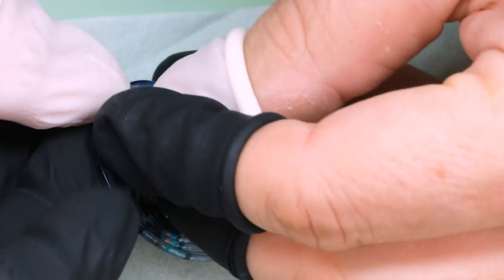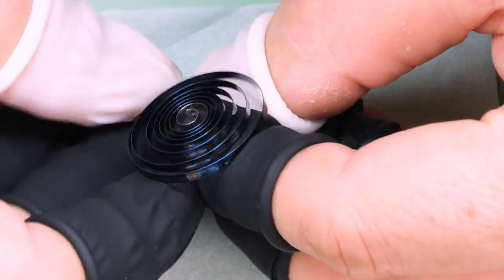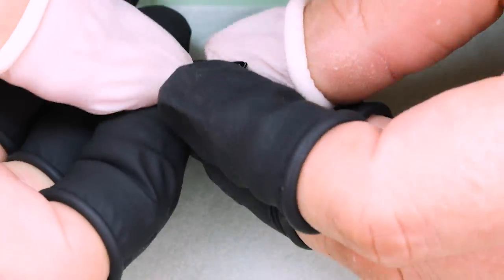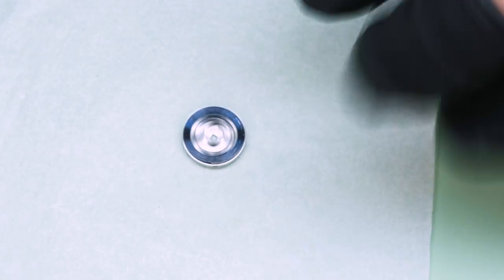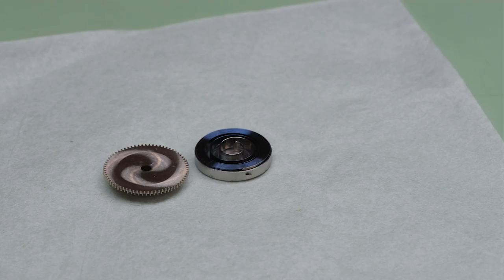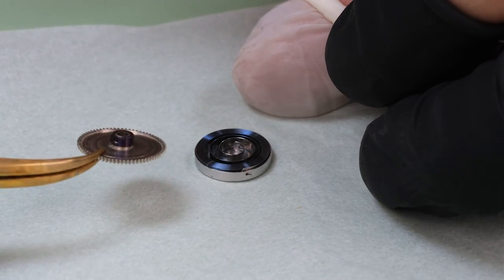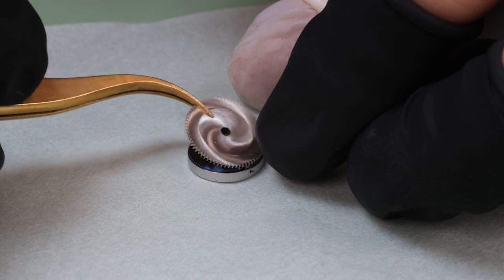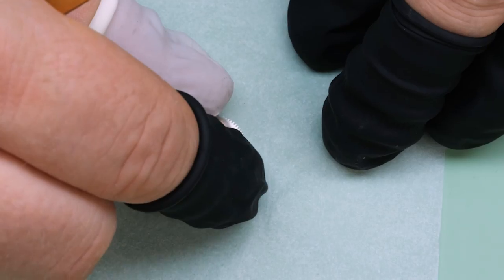The downside is that we have to put the mainspring into the barrel by hand, because there's no combination of any mainspring winder that will help us. To assemble the barrel, we simply press the lid with the barrel arbor into the barrel drum, and then we twist so that the little hook on the barrel arbor goes into that little eye inside the end of the spring. We feel that there's resistance when we turn the lid, and we know that the eye is properly hooked.